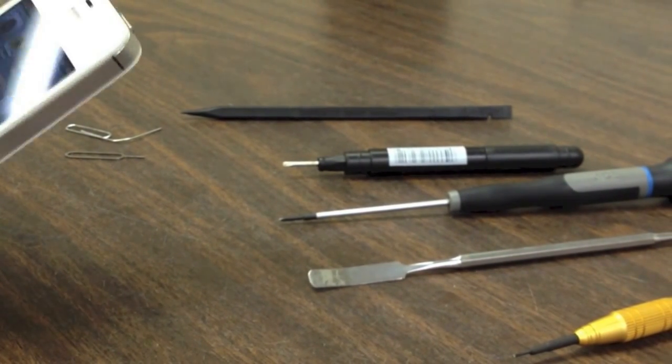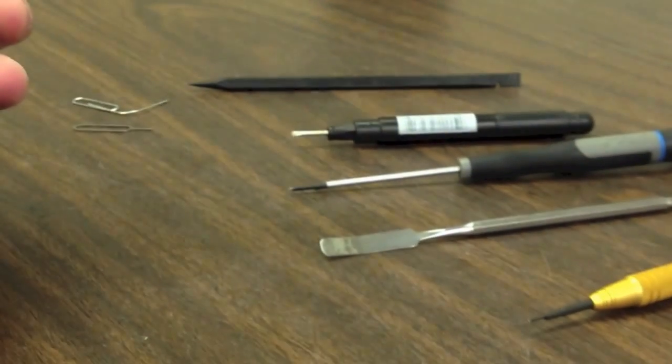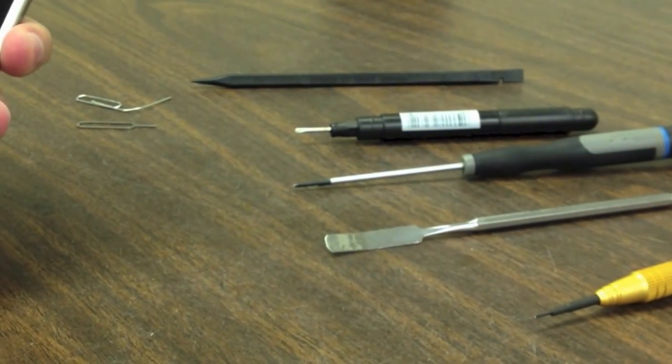Once you are done, we will also have a complete reassembly video. Always before doing anything, you are going to want to turn your device off.